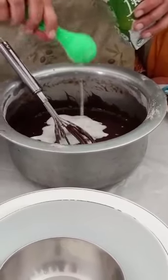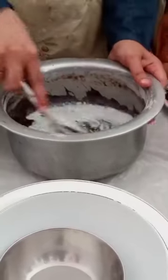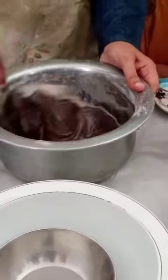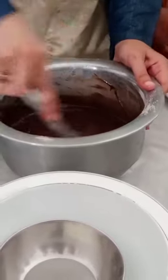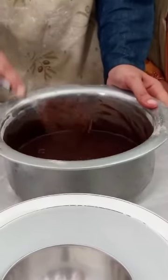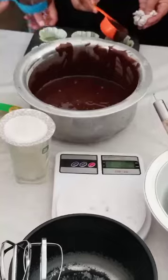Do you have to add the juice? Yes, the juice. We will mix it. We will add the juice in the mold. This is the chocolate.